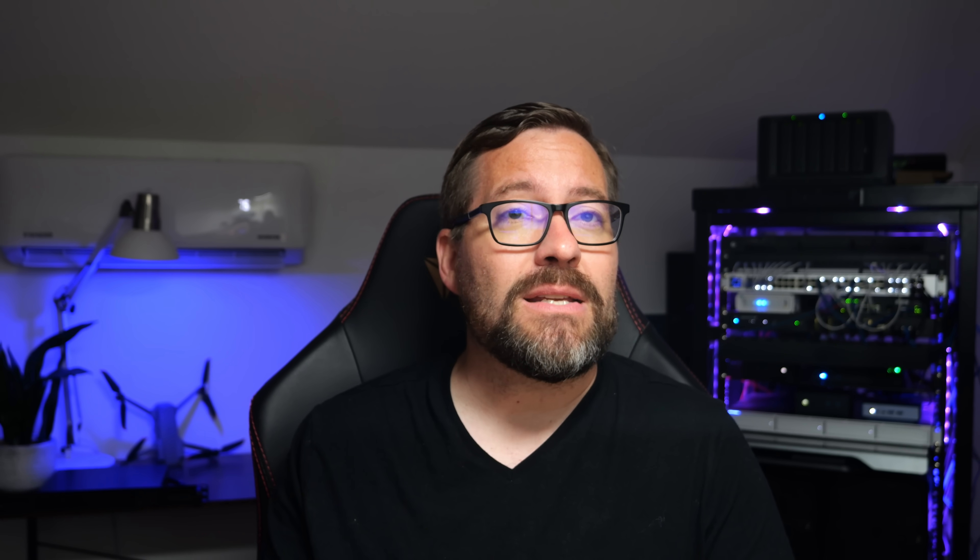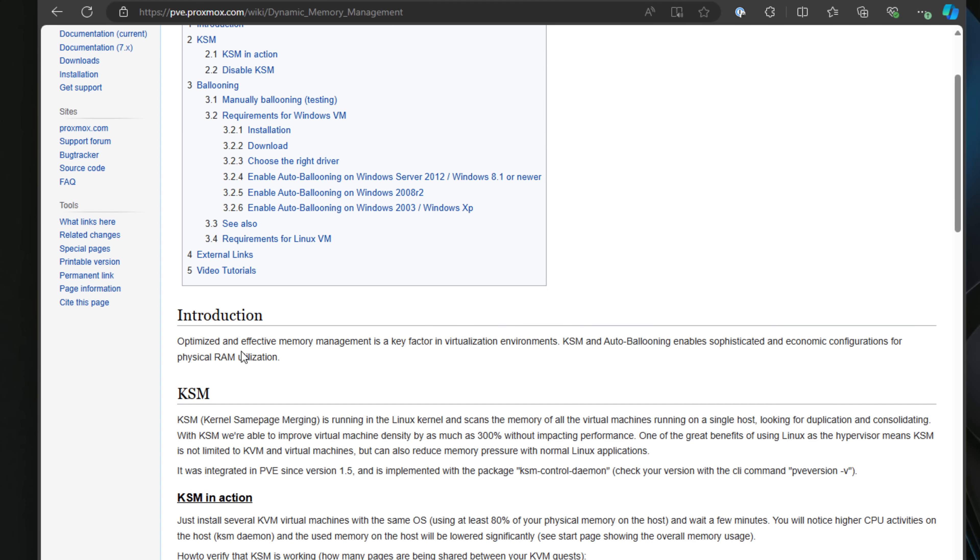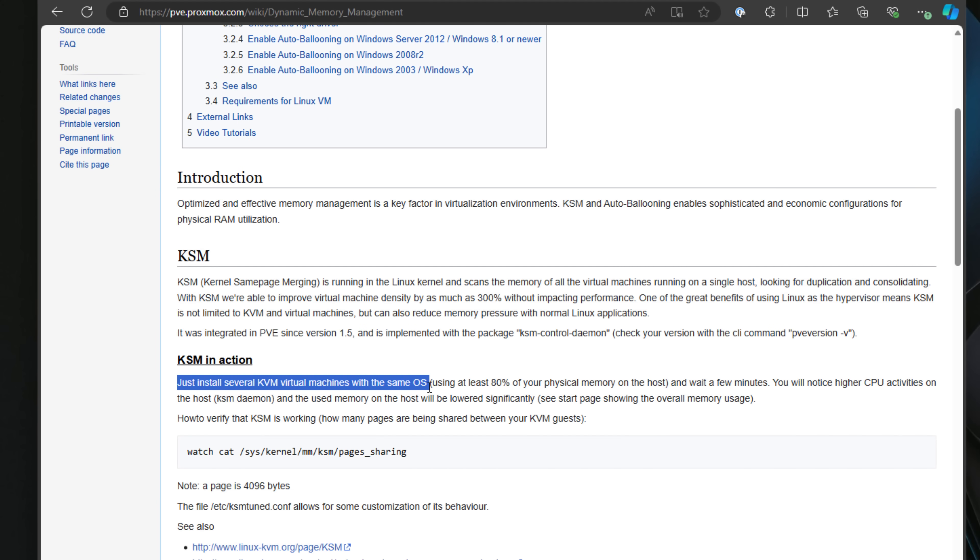You may ask how this level of memory overcommit with Proxmox is possible. Like most modern hypervisors, Proxmox has a lot of tricks up its sleeves for handling memory overcommit, including ballooning and other techniques. There's also a really neat memory management tool in Proxmox called dynamic memory management. If you have virtual machines running on your Proxmox host that are the same OS and you're using at least 80% of your physical memory, a KSM process — Kernel Same Page Merging — scans the memory of all VMs looking for duplication and consolidating it.